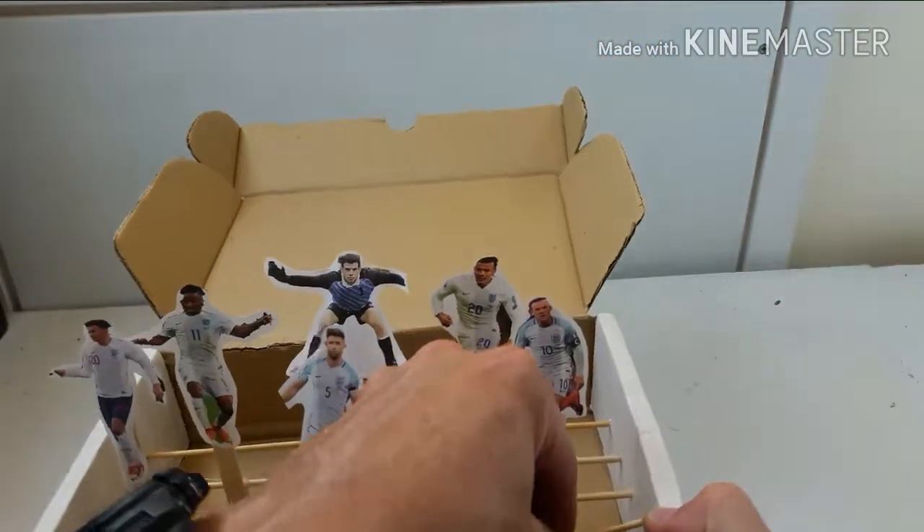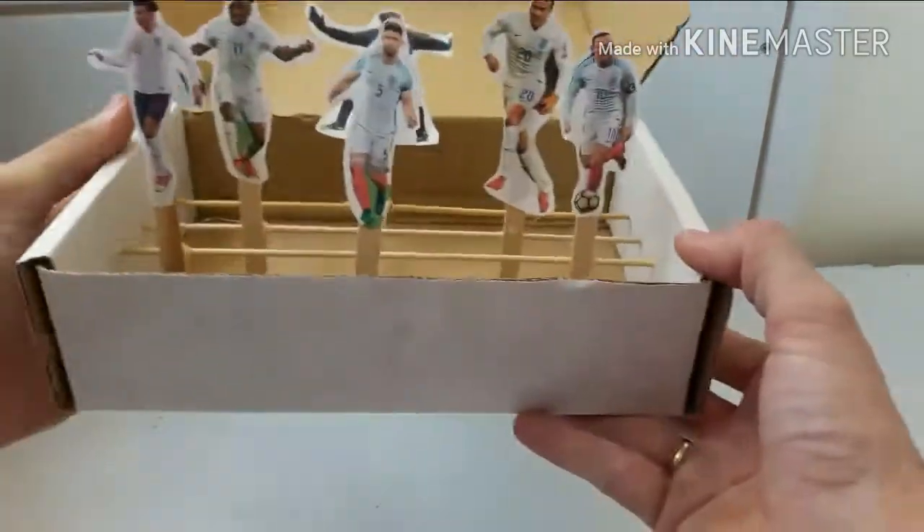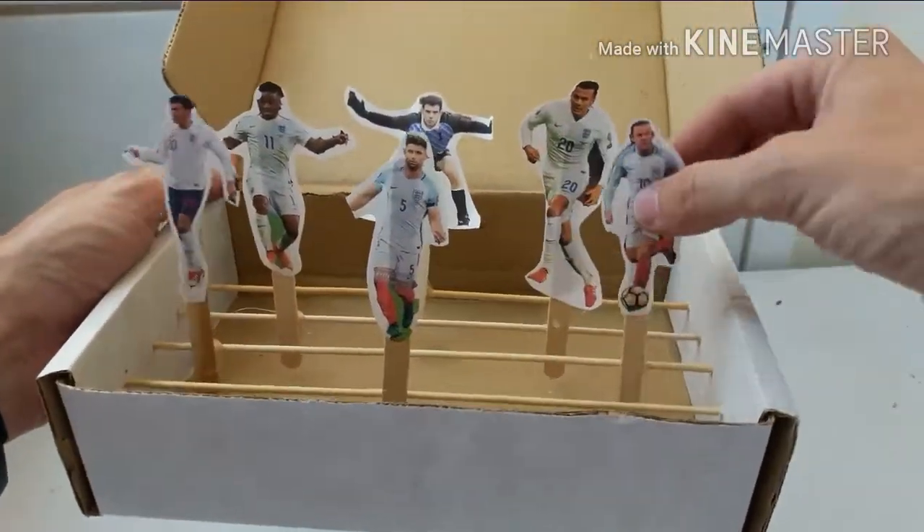So there's all our players stuck on. Hopefully when we shoot our dart we're going to get it into the goal.